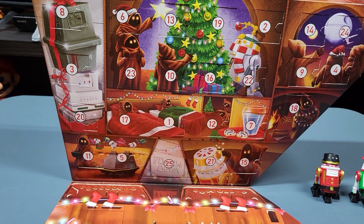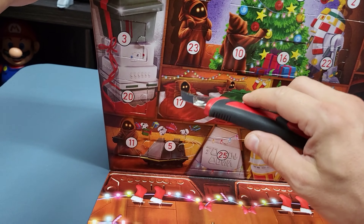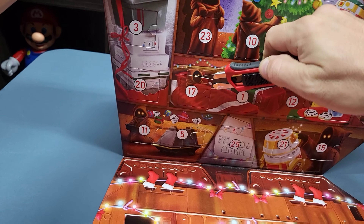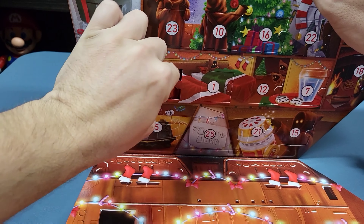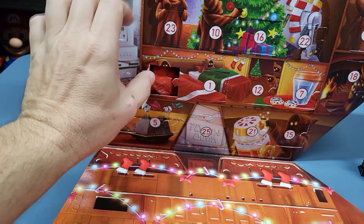It's December 17th, thanks for coming back to open another piece from the Droid Factory Advent Calendar with me. Moving these guys out of the way — these are previous Build-a-Droid parts that we've assembled. And today is the 17th, so there's the 17 there.